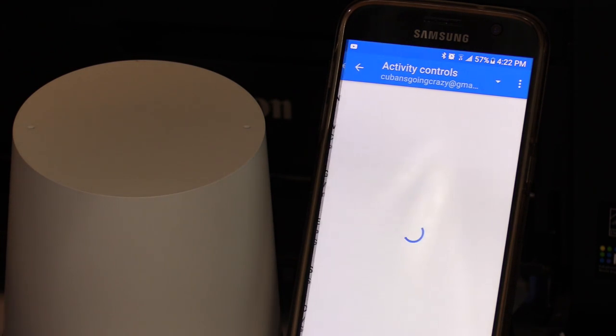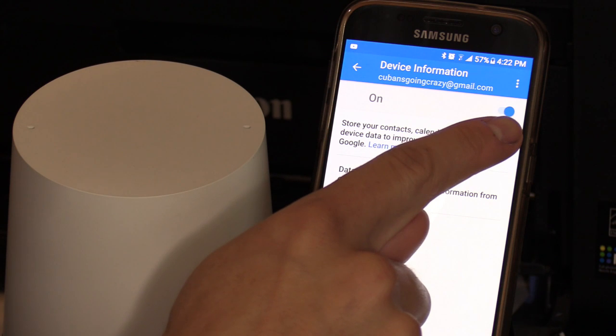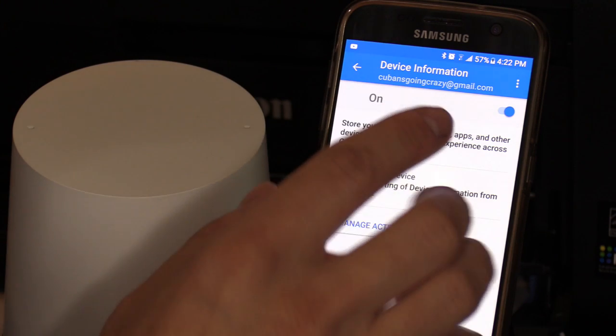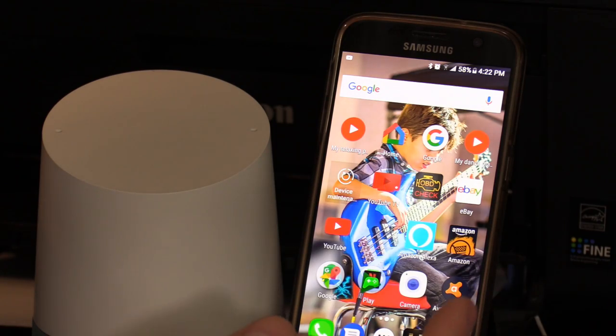Select device information and make sure that is activated. Make sure your device information is the same Google account that you used to set up the Google speaker.